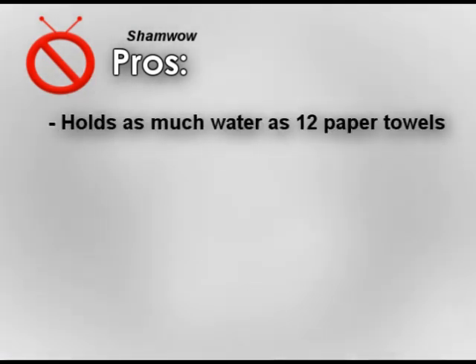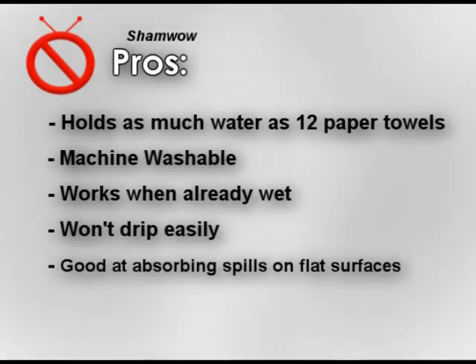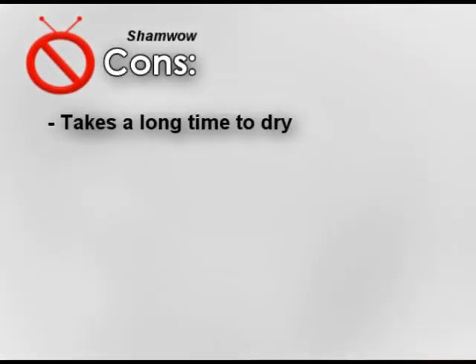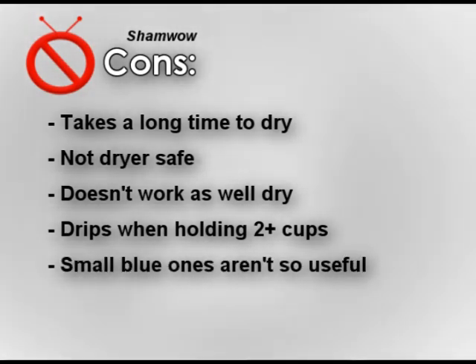In summary, here are the pros: the ShamWow holds as much water as 12 paper towels, it's machine washable, it works when still a bit wet, it doesn't drip under moderate amounts of water, and it's very good at quickly absorbing spills on a flat surface. Some cons: it takes a very long time to dry on its own and you can't use it in the dryer; it doesn't work as well when it's actually dry; after two cups of water it will begin to drip; and the small blue ones are misleading and not very different from average towels.